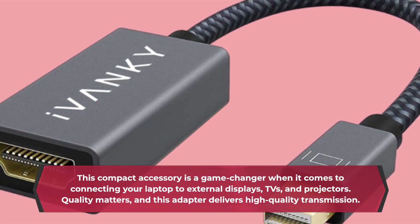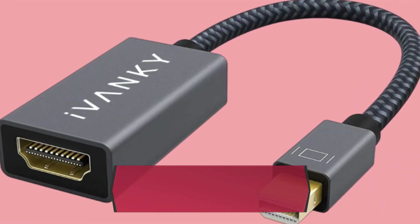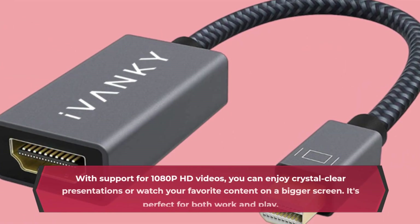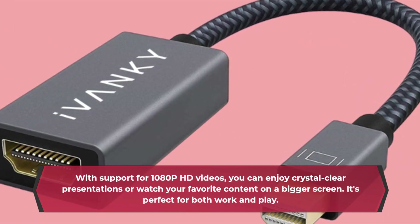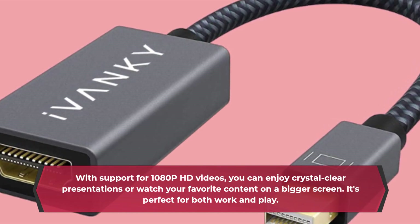Quality matters, and this adapter delivers high-quality transmission. With support for 1080p HD videos, you can enjoy crystal-clear presentations or watch your favorite content on a bigger screen. It's perfect for both work and play.